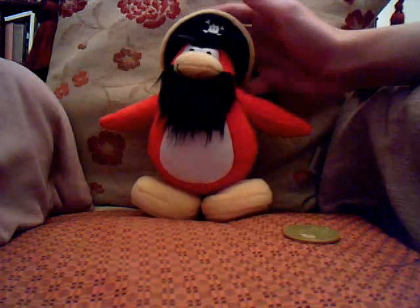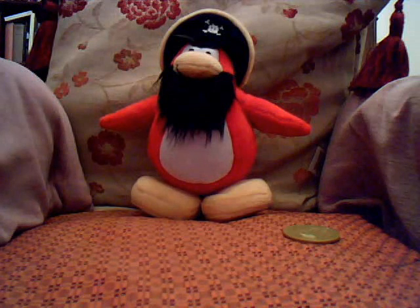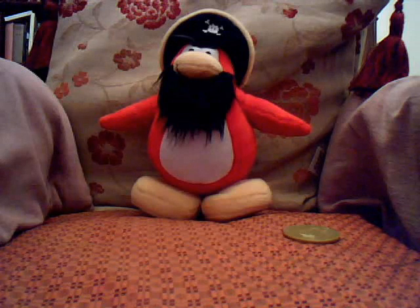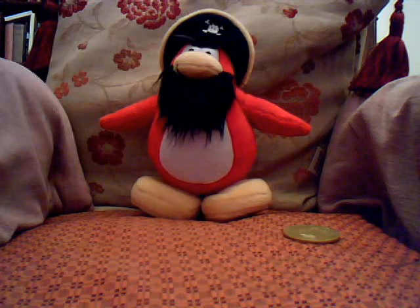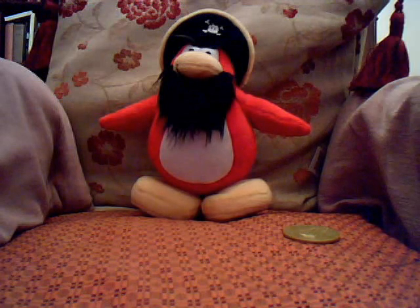I'm glad they put him in the Series 3 range because he actually sold out quite quickly — he was the famous penguin of Series 1. So they put him in Series 3 now and he's more popular. You can buy him for, I think, ten dollars — like seven pounds. I do recommend this one because, well, he's Rockhopper, and everyone likes Rockhopper.